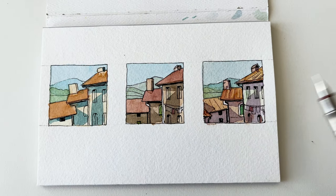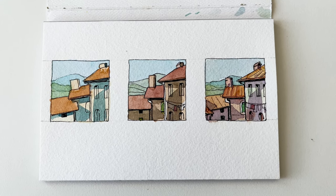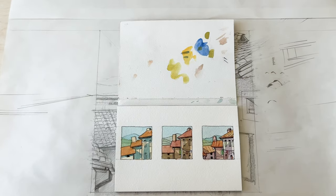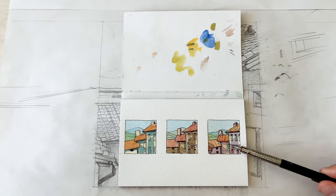So usually I start with several thumbnails, and the main goal is to establish the composition and color scheme. In this case I had to outline thumbnails in pen just to see how colors will work with a solid black outline.